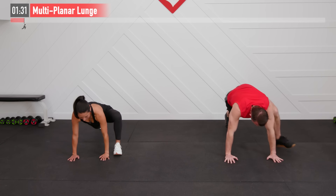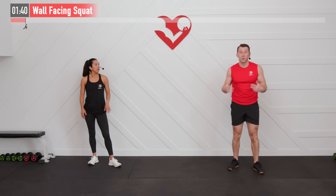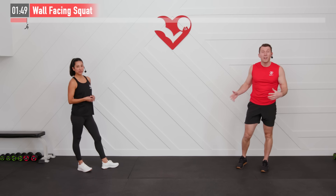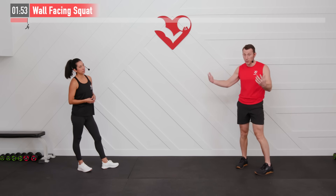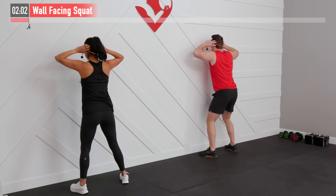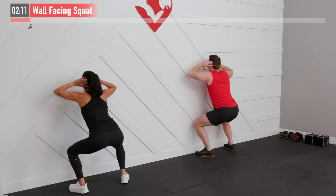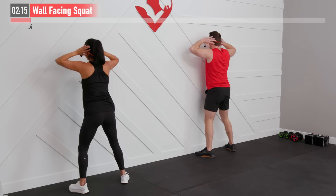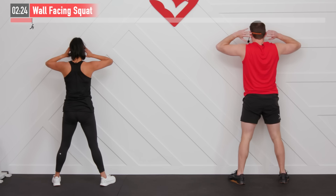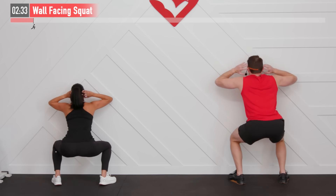Next up we're moving into a wall-facing squat — a great move for squat mobility and whole lower body mobility. Face the wall and get about six to twelve inches away. The closer you are, the better your mobility. Place your hands behind your head, weight back in your hips as you squat, trying not to come in contact with the wall. Challenging yourself to see how close you can get without hitting it. Sit all the way down — everyone will have a different breaking point, whether it's ankle mobility, hip mobility, back, or shoulders.